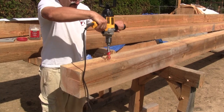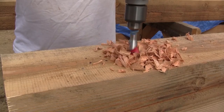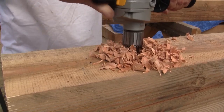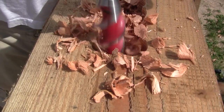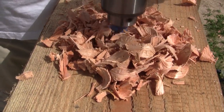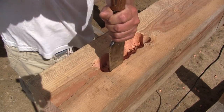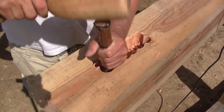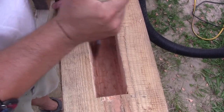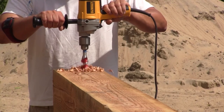Next, I drill the holes, making sure to put the spur of the bit inside each nail hole. When all eight of them are drilled, I clean between the holes with a chisel. Then it's just a matter of repeating this 14 times again.